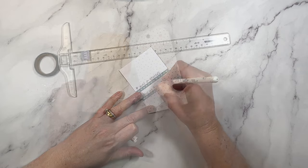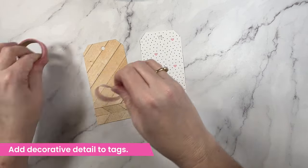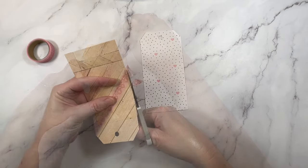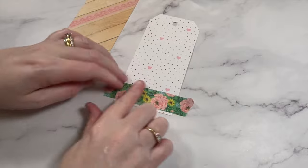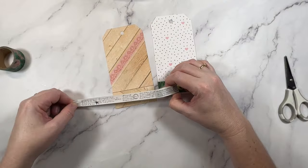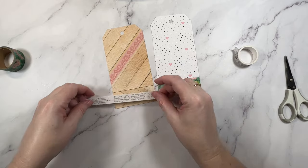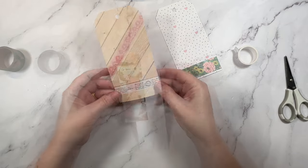My next idea adds extra detail to fun tags you might use for your projects. You can also use this idea on any gift tag — perfect for the Christmas season. Simply find a coordinating washi tape from your stash and apply it to the gift tag. You can wrap it around the entire tag or trim off the edges with your scissors.